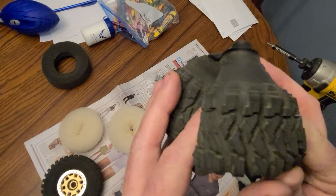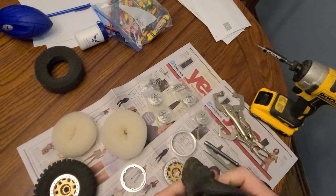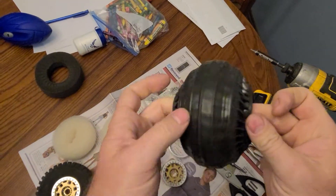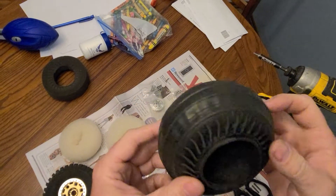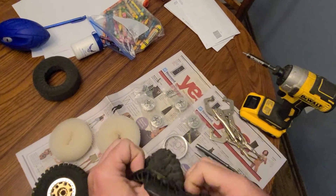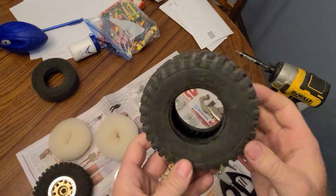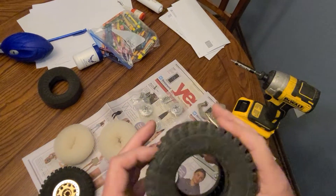They are super soft. Turn it inside out here real quick so you can get a look at it - that's the inside of the tire. These are the 2.2s, I know they make the 1.9 but these are very nice tires for the money, like 30 bucks for a set of four.